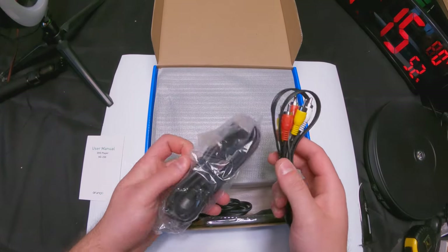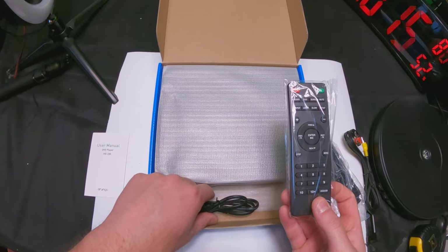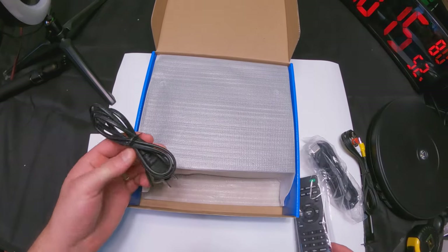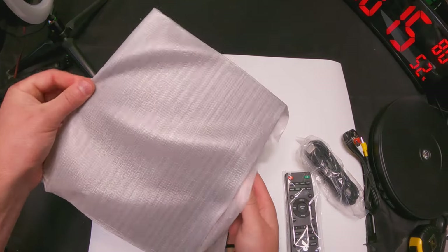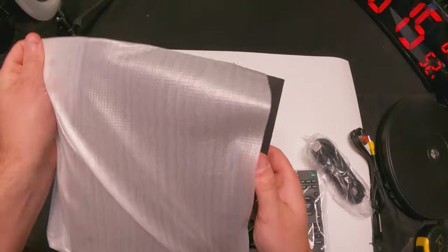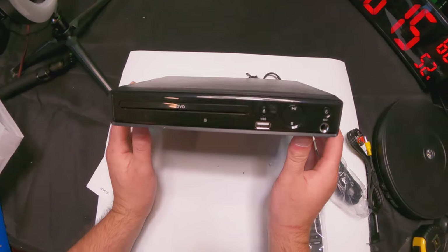Let's go ahead and open this up. You get a nice user manual, you get the audio and video cables, you get an HDMI cable, you get a nice remote, and you get the DVD player itself. So let's go ahead and pull this open.